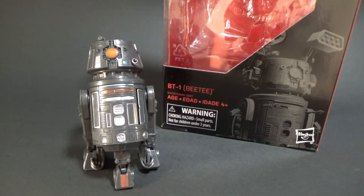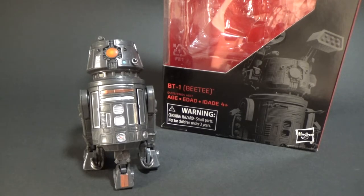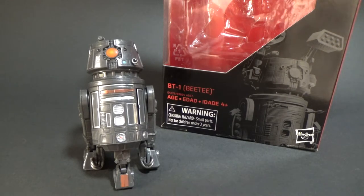How's it going Star Wars fans, welcome to another Star Wars The Black Series action figure review. This time we've got number 88, BT-1, from the Doctor Aphra series in the comics.